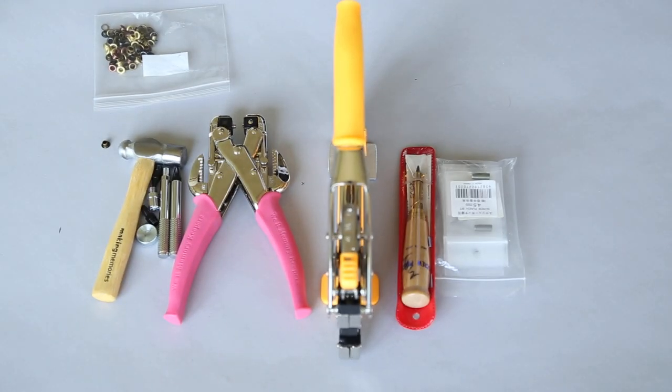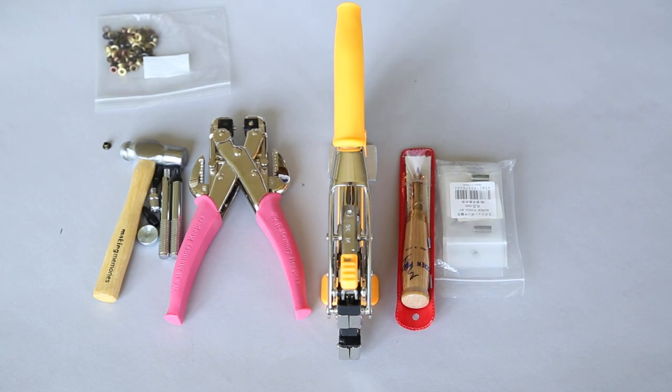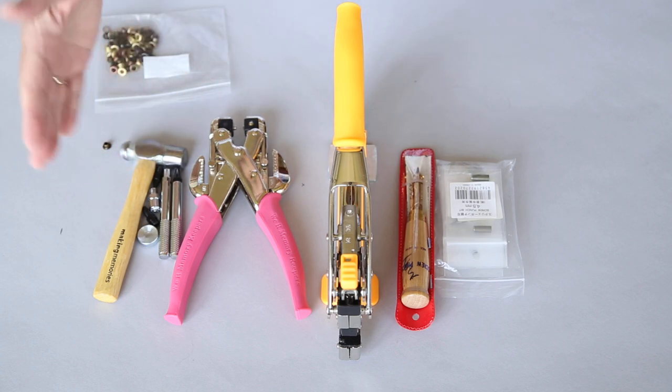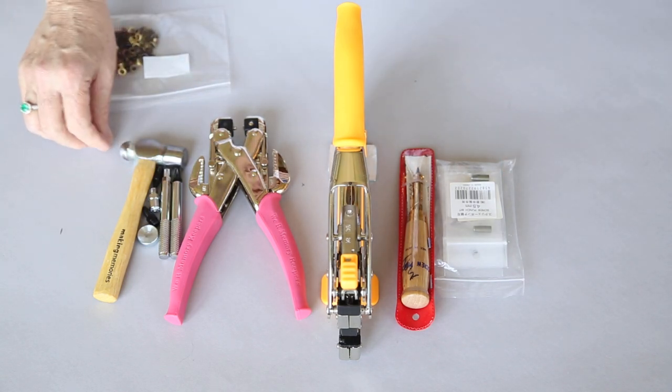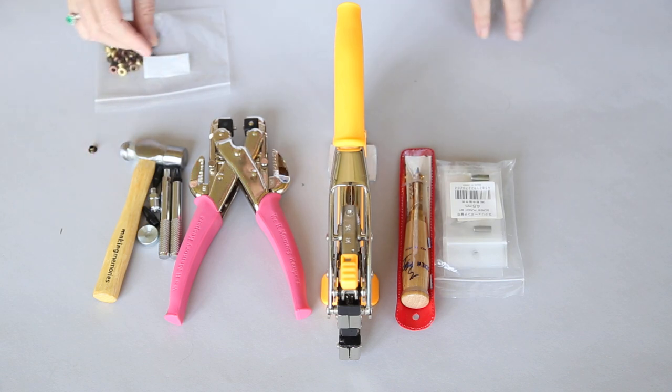There are multiple different tools to do the same job and each has its pros and cons. I have arranged my tools here from the least expensive to the most expensive and I'm going to tell you a little bit about those.